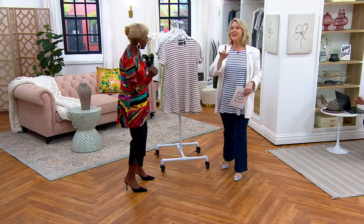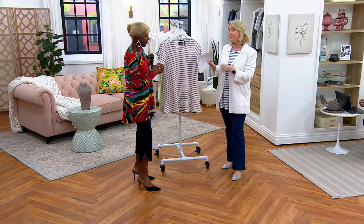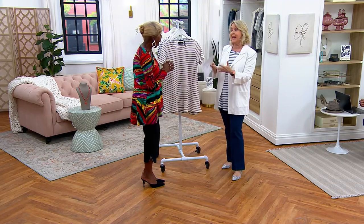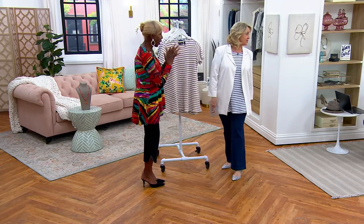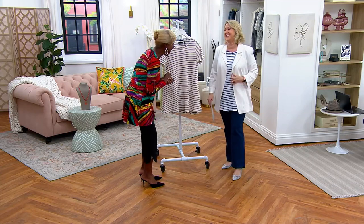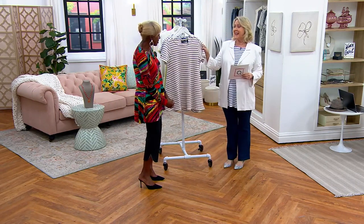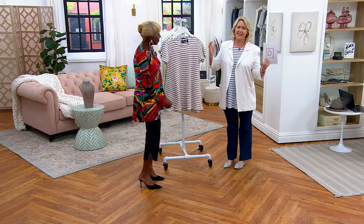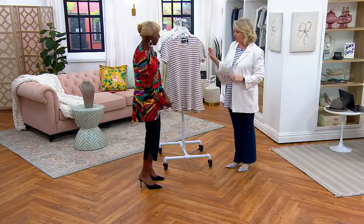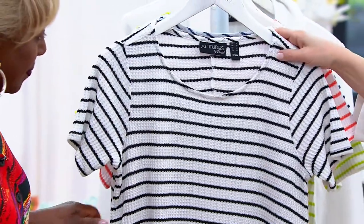I said 'Miss' and then I thought, wait — I've been married! My 40th wedding anniversary is coming up in April. I was 23 when I got married. So yes, it's Mrs.! Okay, let's talk colors. Here's the khaki that Deanna is wearing.